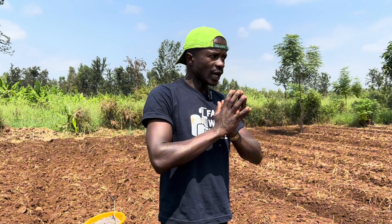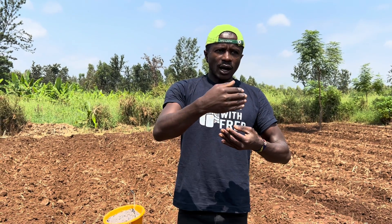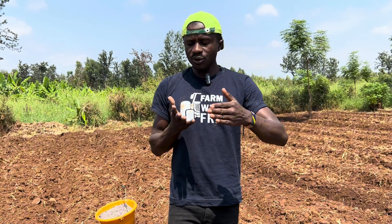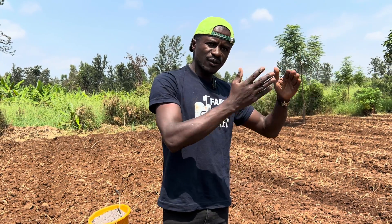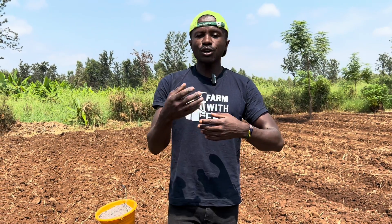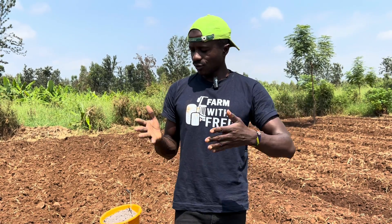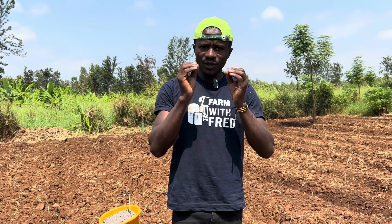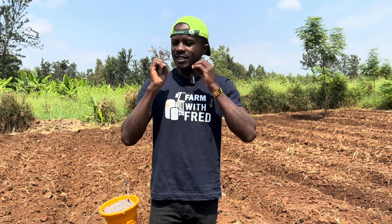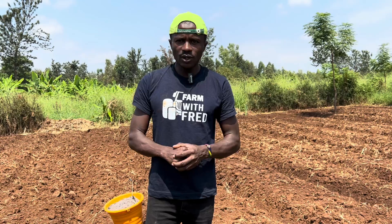If you look at the pack of seeds that we buy, there is usually a minimum and a maximum production level per the manufacturers' or breeders' instructions. For example, in onions, you're told you can get between 25 to 30 tons of onions per hectare if you take care of them very well. And the first care must start with the soil — you must start with the soil.